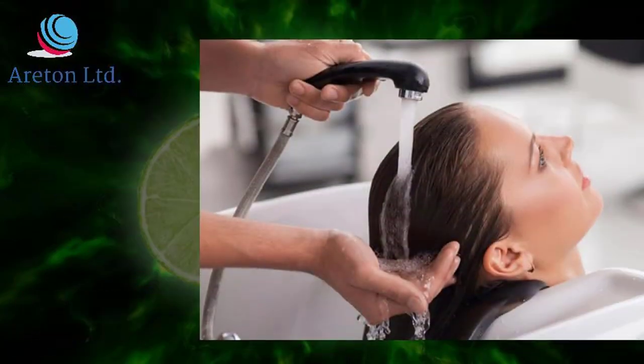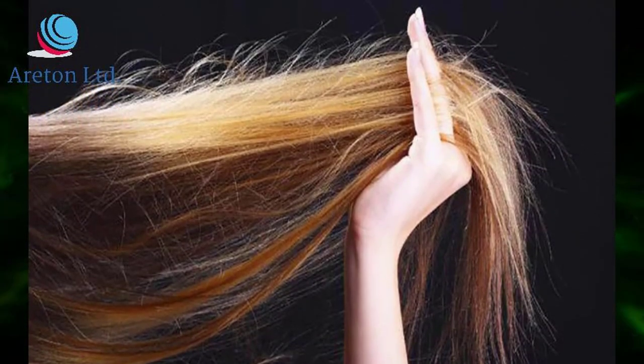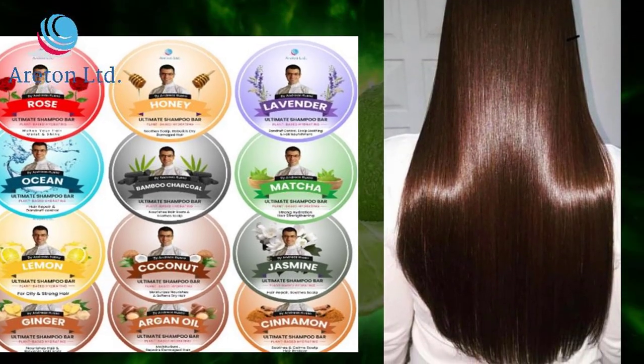Shampoo Bar, ideal for normal, oily hair and colored and damaged hair — lemon flavor. Shampoo Bar gives you moisturizers and softens hair, leaves hair strong, soft and shiny.